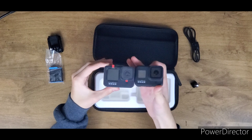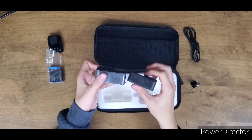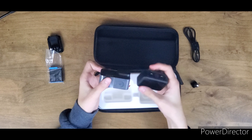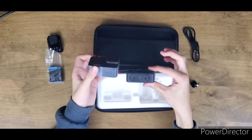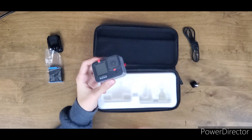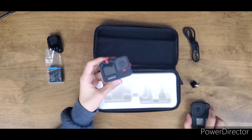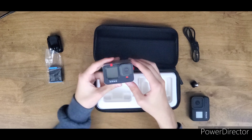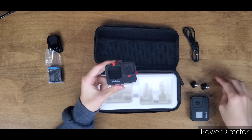Those lenses also add to the body difference, which is huge. The Hero 8 is so much thinner and lighter and less bulky than the Hero 9 — but I mean, it's a GoPro, it's still really really small. Let's compare the screws — everything's still the same, same accessories.